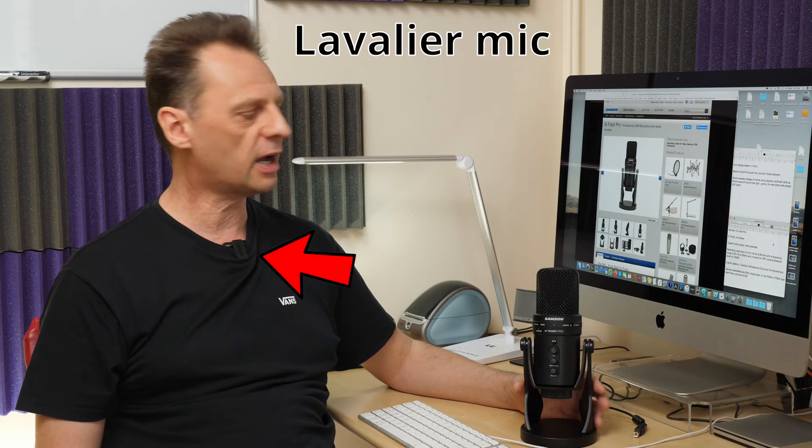That brings me to the end of this video review of the Samsung G-Track Pro USB microphone — one that I highly recommend. I hope you enjoyed this review. I'm Nigel Cooper, this is the Photography and Videography Channel, and I hope to see you again real soon.